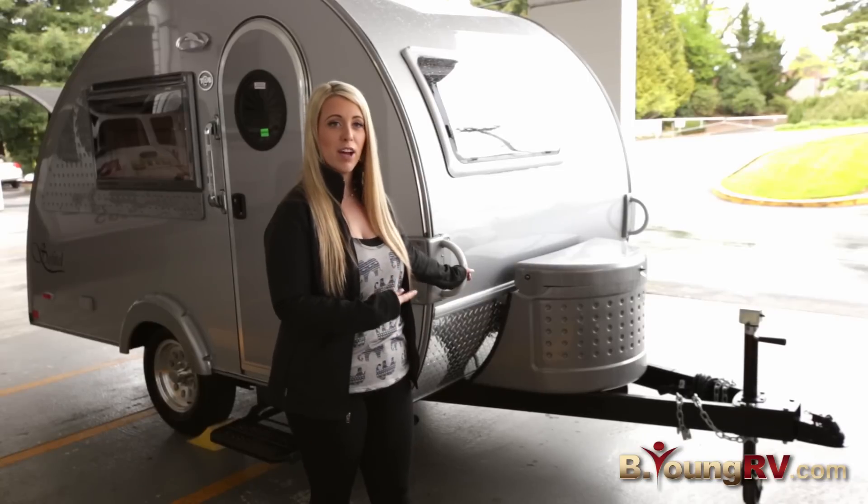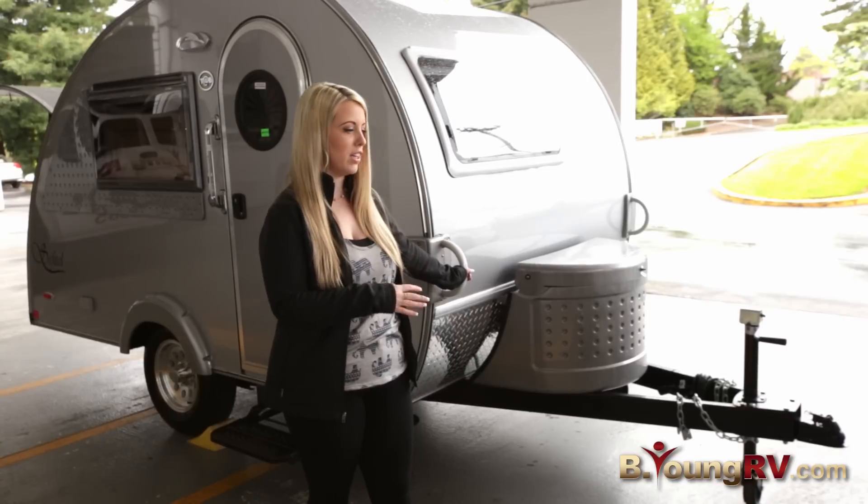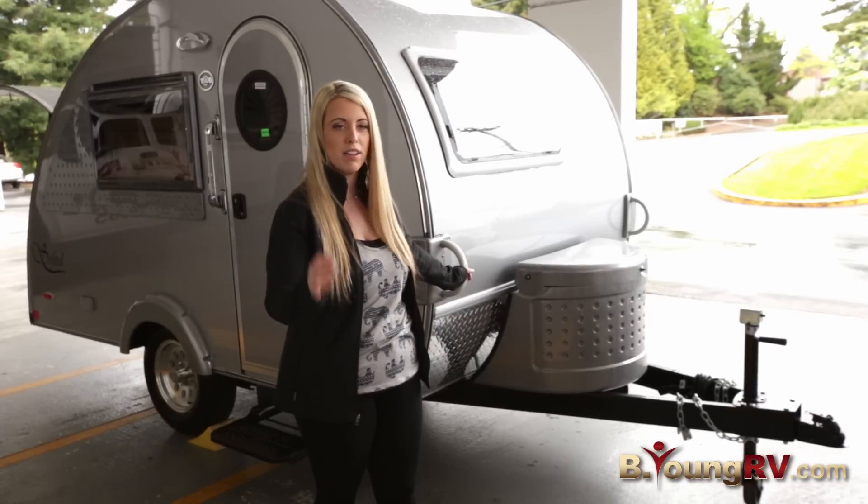The great thing about Little Guy trailers is you can tow them with just about anything — they're so lightweight. Over here we have your grab handles. The great thing about the grab handles is if you're facing the wrong direction after you've already put your stuff down and you're already camping, you can just easily rotate it to whatever direction you'd like.